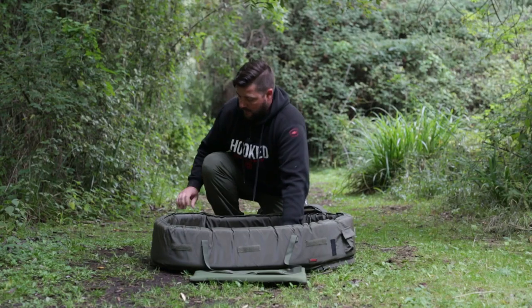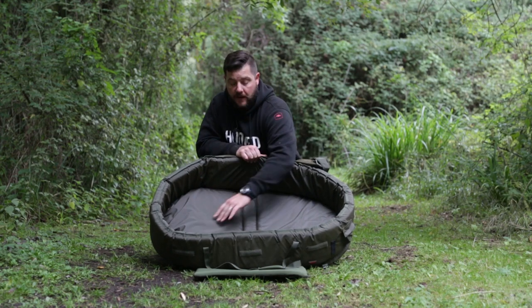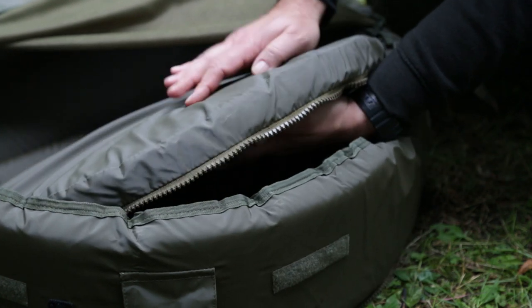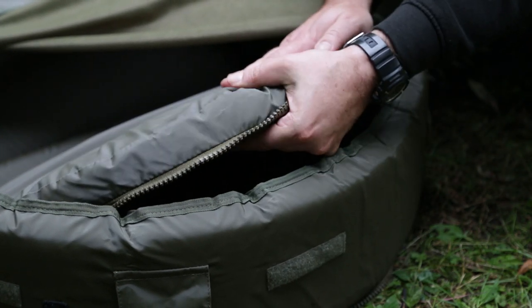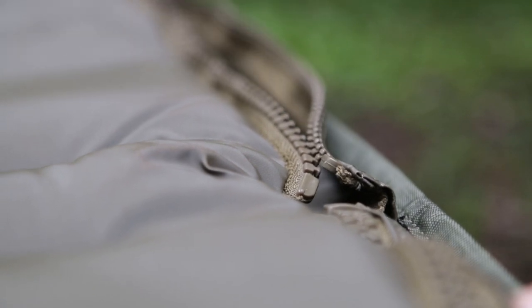I'll open that up for you. As you can see on the inside, it's a heavy-duty PVC. It's a walled mat as well — this is five centimetre reinforced foam. And this whole floor here is unzippable, so you can actually remove it, which helps you break it down and put it into a storage bag.